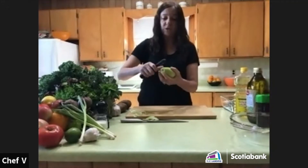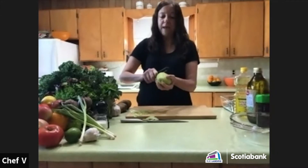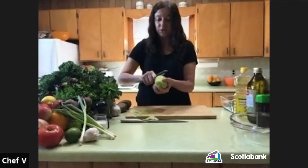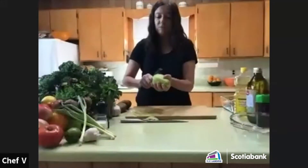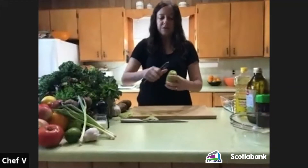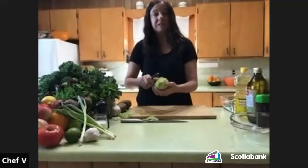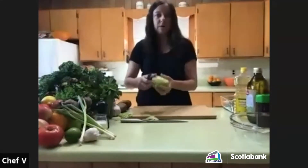You can roast the peels ahead of time, or just save them in a bag or sealed container in your freezer. Whenever you build up maybe four or so cups of vegetable peels, throw them in a pot with some water, maybe some bay leaves, a couple cloves of garlic, and cook them for an hour or two.